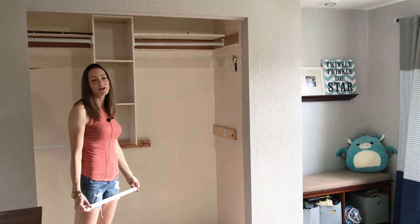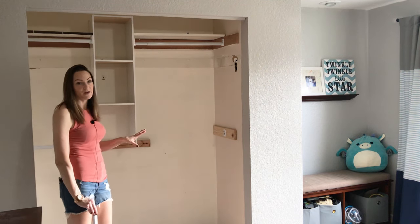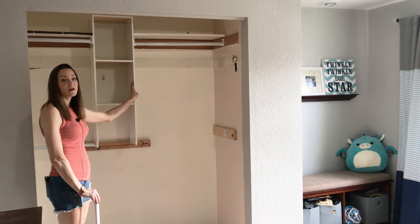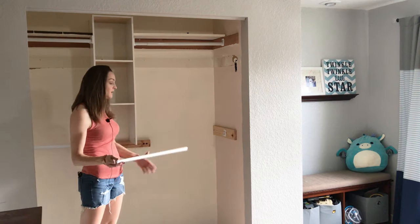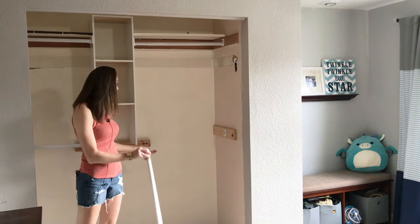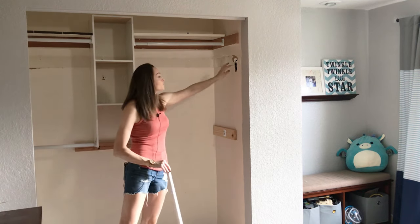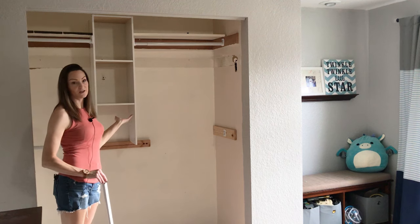When we moved into this house, we inherited this closet organizer and I've just never been happy with it. The shelves aren't big enough to hold any of my son's things, it's very cheap and it's falling apart. The rod that used to hang here has already fallen off, so he can't hang his clothes down here. There's a giant hole in the wall over here and it's just ugly to look at.